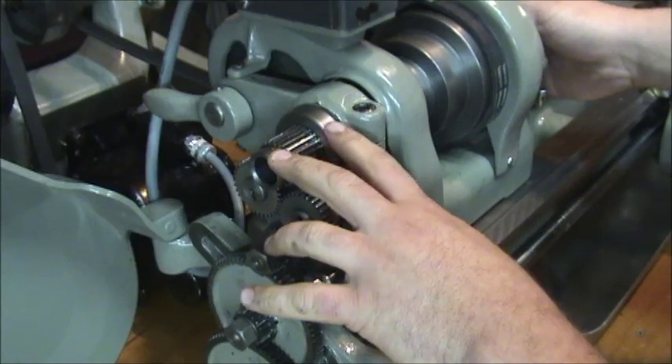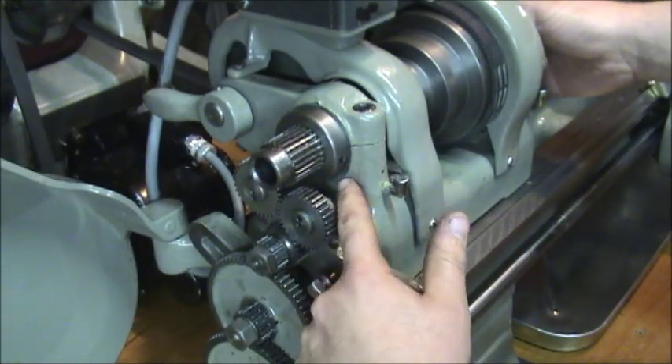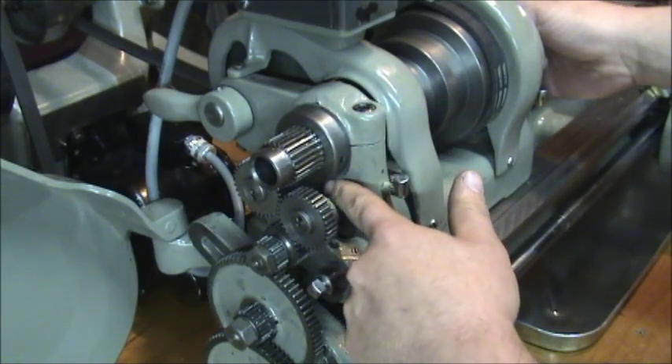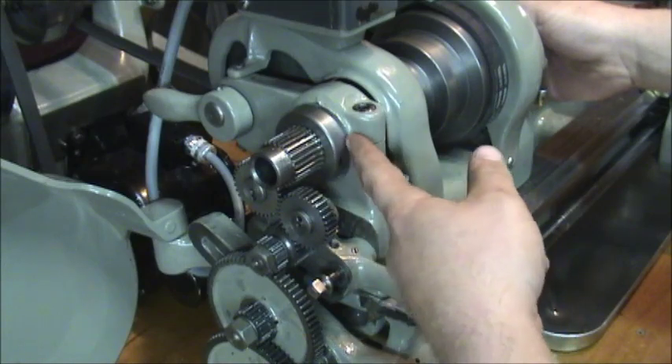What I found is I got a lot of chatter and vibration, and I was leaking a ton of oil. I did some research and found online that a lot of people were replacing the fiber washer with needle bearings, which is actually really, really easy to do.